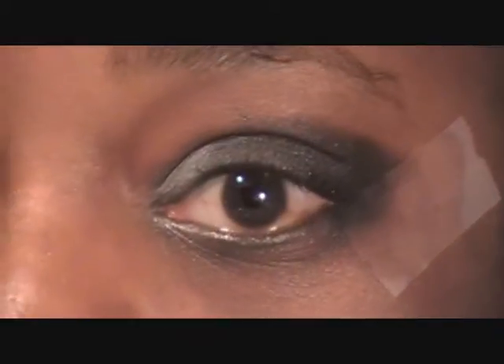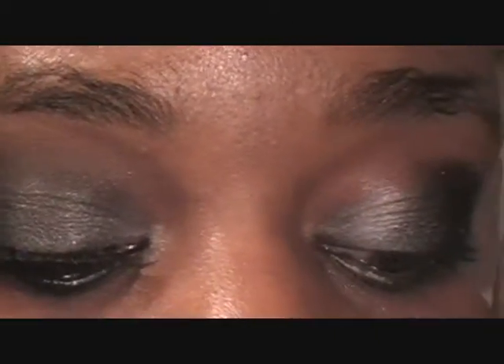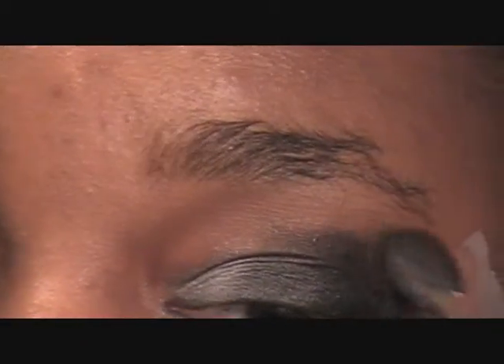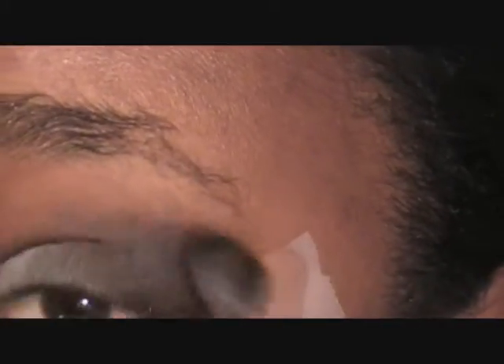Now I'm going to take a fluffy brush — my 224 by MAC — and go on my 120 palette again, but I'm not going to go into a real color. I'm going to use this brown color, something that's kind of close to your skin tone, and I'm going to swoop that and blend out that harsh line.